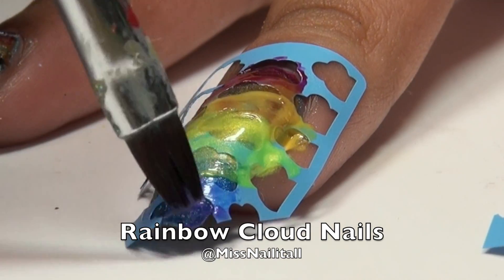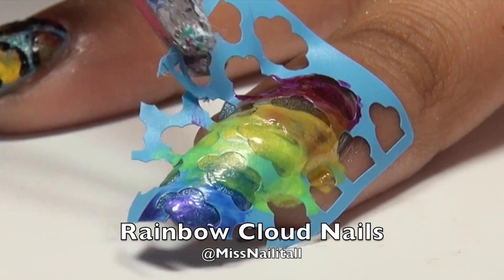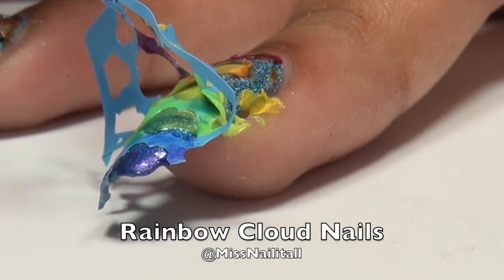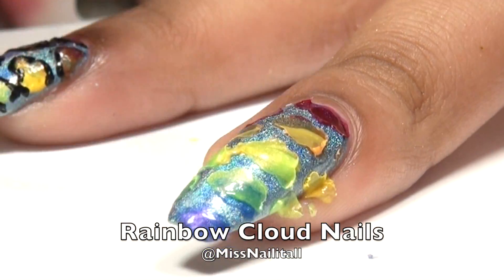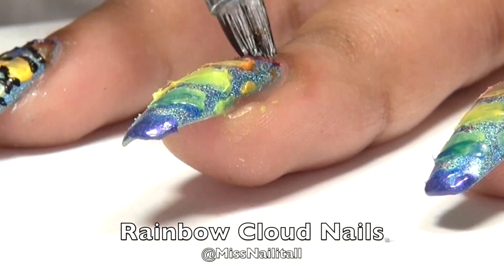I'm on purple, which is the last color. And now I'm just going to peel off the vinyl. I did have some difficulties with my peel off base coat, so just know that if you're going to do this. And yeah, that kind of dried — oops. I'm just going to press that down and do all my necessary cleanup around the nail.